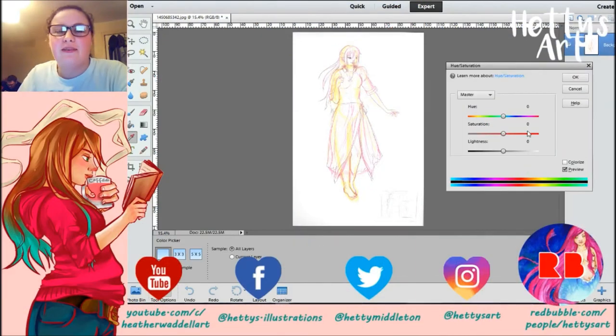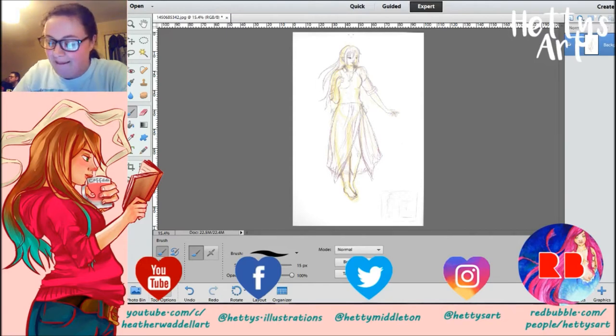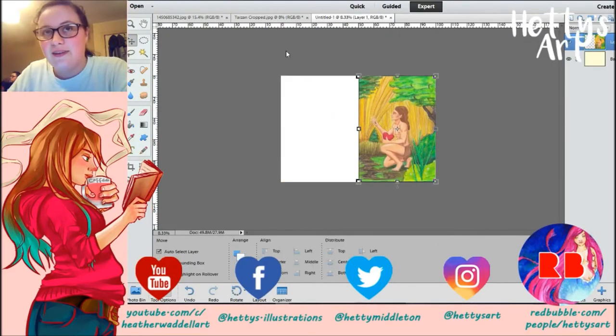Hey guys, I'm Hetty and welcome back to part 14 of the Fan Art Feb series and happy Valentine's Day! So for today's video, I'm doing a collab with Claire from Black Summer Colouring. She's also taking part in this series with me and the one she's done so far is so amazing.